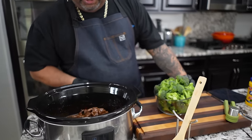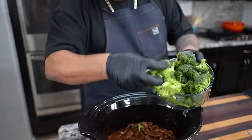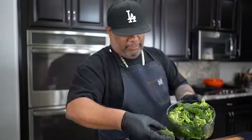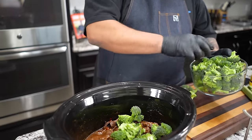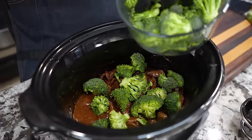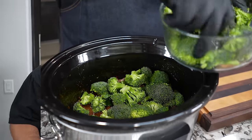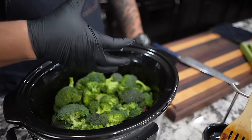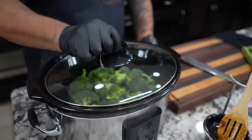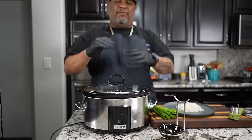Now I'm going to take my broccoli florets and add some of them in. This is key — do not stir it up, because all we want to do right now is steam it. You can cut the florets back just a little bit, but you want them more like this. It takes about 40 minutes to get to the desired softness that you like. There's still a lot of heat in here and it's still cooking, so I'll put the top back on and we'll come back in about 45 minutes without lifting the lid.